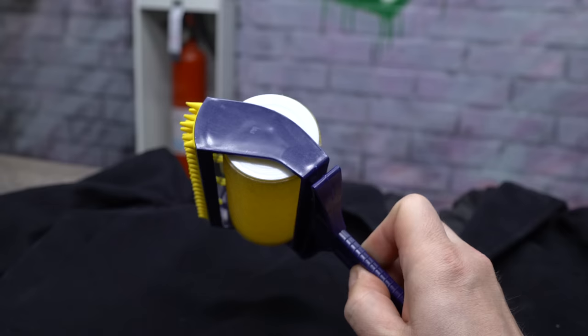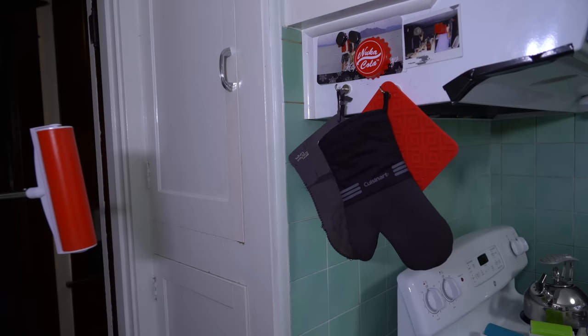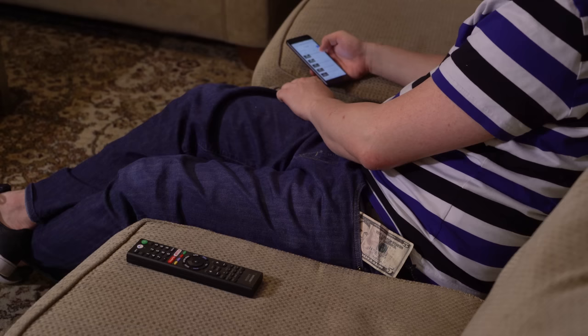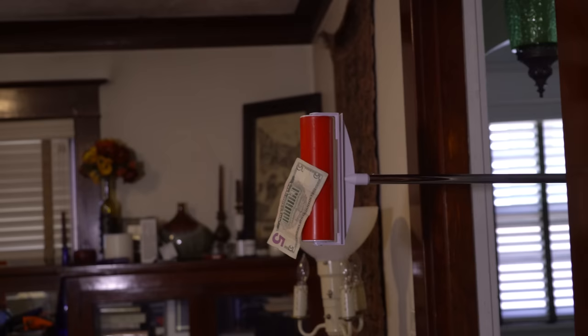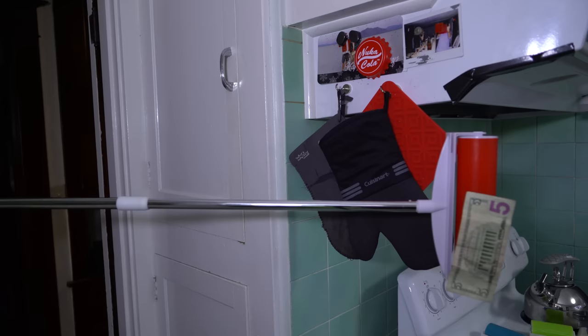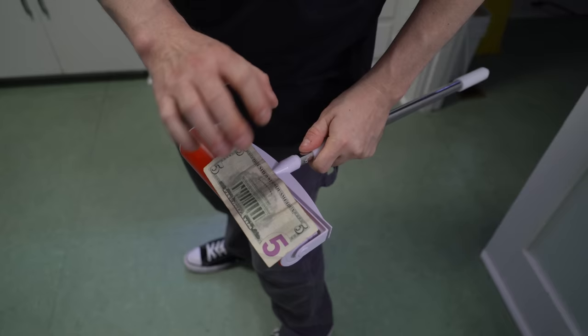If someone owes you money, take it back with a sticky mop. Just wait for them to get distracted on their phone and slowly extend the arm of the handle. Navigate it through your home directly to your target. When the moment of opportunity strikes, slide right in with this inconspicuous grabber and snag any loose bills sticking out of their pockets. Once you've secured your bounty, slowly retract the device, pocket the loot, and ask them to leave your house. It's an easy way to get money you were owed anyway — and it makes you the third sticky bandit.